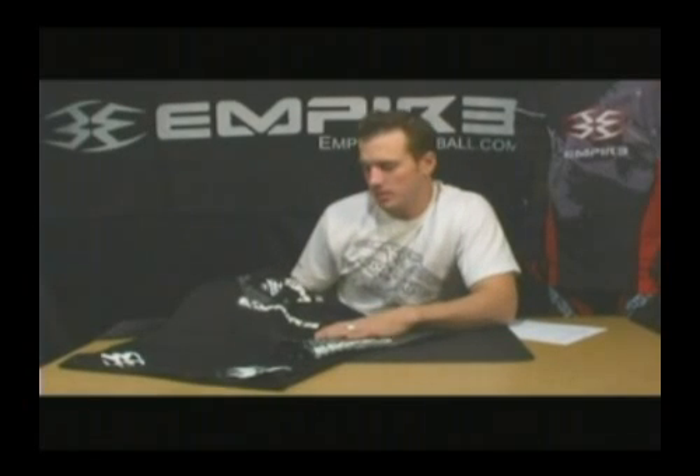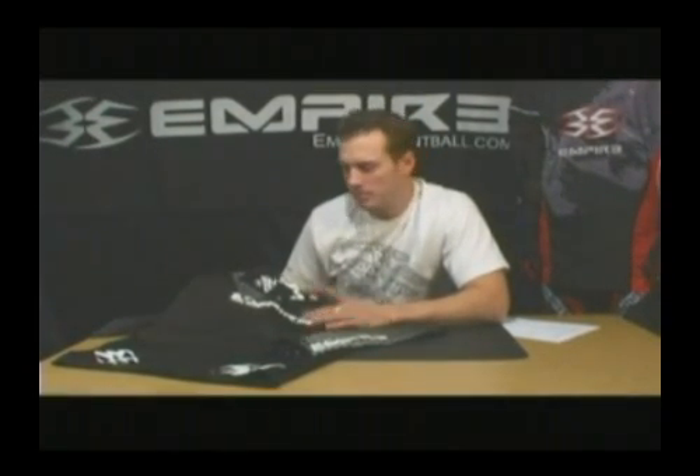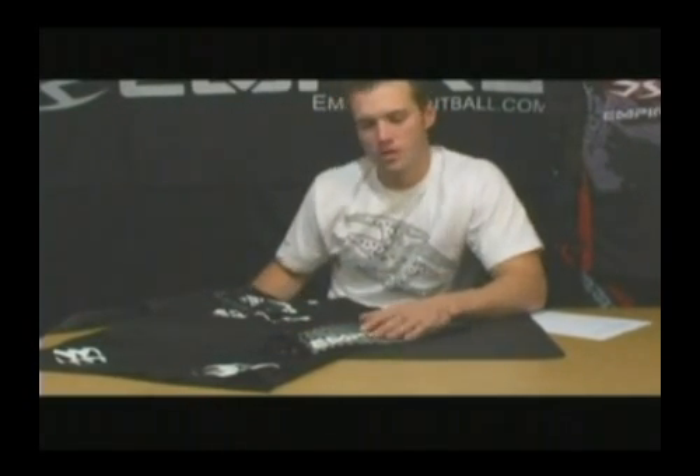Another new product here at the Empire is our Pro Shirt SE this year. Brand new for 2008 with the serious tournament paintball player in mind. Not that it can't be worn by recreational level or scenario guys, but we've designed this to be worn underneath the jersey. It's a performance shirt.